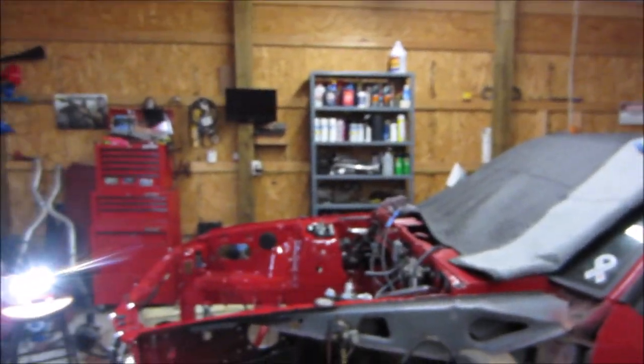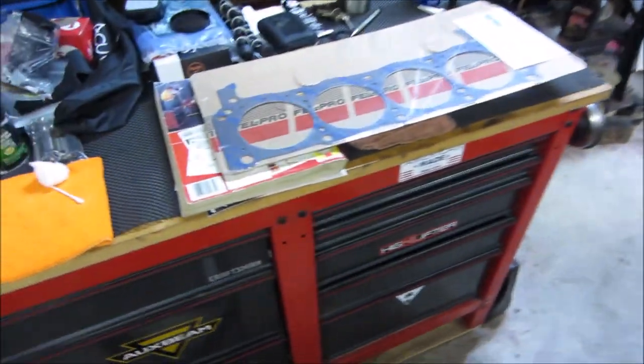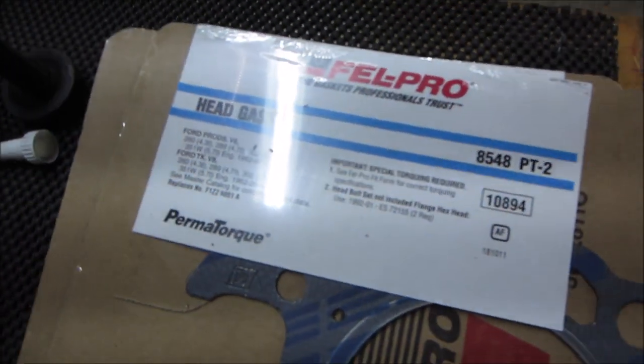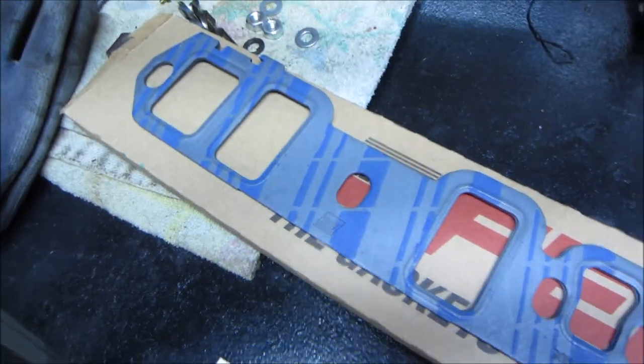We do have the head gaskets, and I also found something else tucked away right over there behind that '66, next to that little TV. As you can see, we got the Felpro head gaskets — got those from Jegs, they were $38.85 with shipping. And look what we got tucked away: a brand new set of intake gaskets. I've had them so long I don't remember buying them, but I'm glad we got those — this is a budget build, so that helped us out a lot.